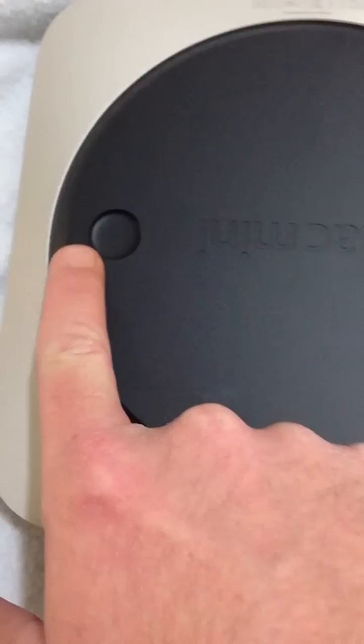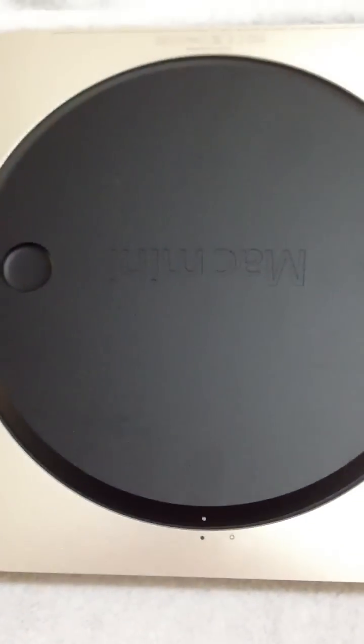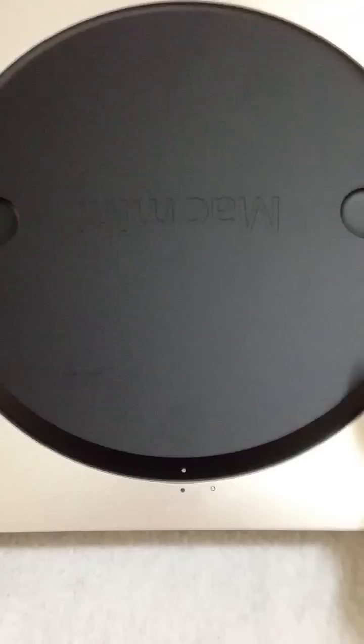We're just going to flip this over here, and Apple has — if you're not familiar with this — there are instructions on how to do that. There are finger holes here and here. Twist that, and that cover will open up so we can get the memory out of there.